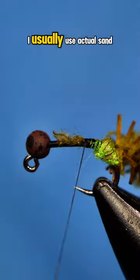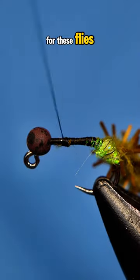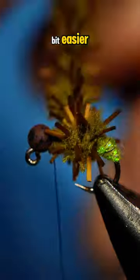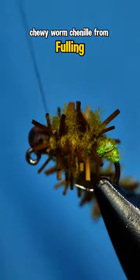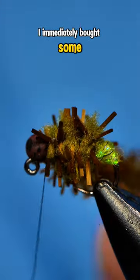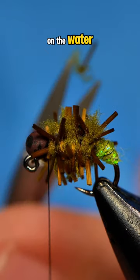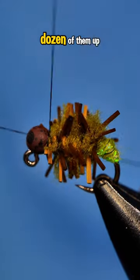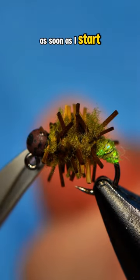I usually use actual sand and sticks to make a realistic casing for these flies, but that's very messy and time-consuming, and I wanted something a bit easier. So when I saw this chewy worm chenille from Fulling Mill, I immediately bought some. I know that this is going to make a great imitation on the water, and I'm able to tie these in a minute or two, so I tied about a dozen of them up, and I'm going to be giving them a go as soon as I start seeing cased caddises.